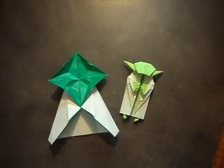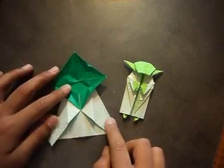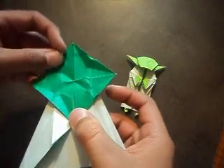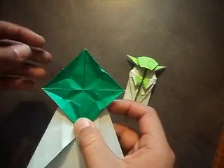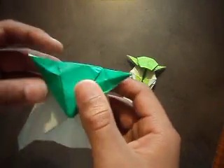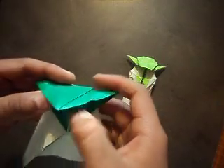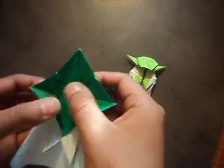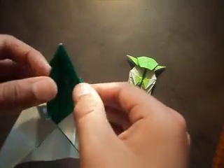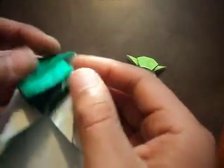Hey YouTube, this is my second part of a how-to-make-Yoda video. Once you get to this step — as you can see I already made all the creases to save time, you could pause it if you want — you're going to fold this down like that, and then you're going to sink both of these sides in like a little square base. Once you do that, you're going to fold it down.